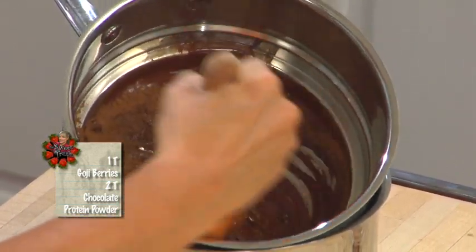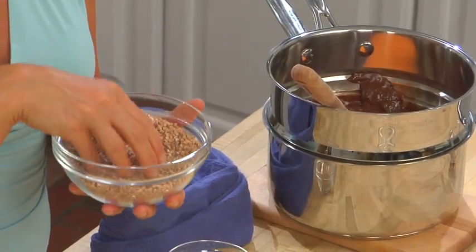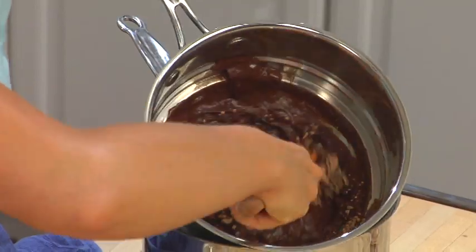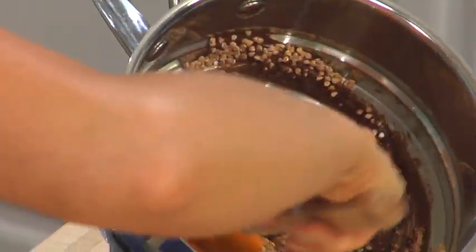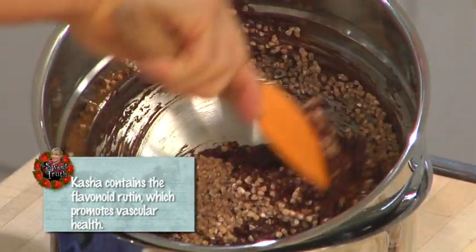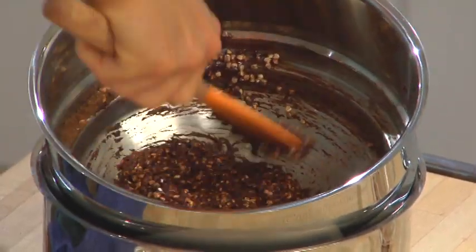Next comes our kasha, which is just another name for roasted buckwheat. Russian people use this to make a savory dish, but I'm going to use it to make a sweet granola. Let's put in about half a cup first, then fold the roasted buckwheat into the chocolate mixture slowly. That was about a cup of roasted kasha. You can also buy buckwheat hulled and raw — it has a different, more grayish color. This kasha is red.